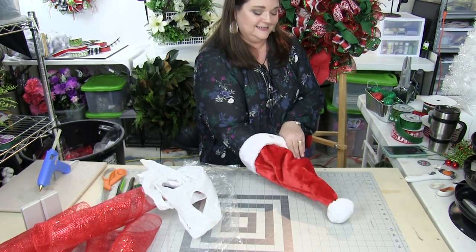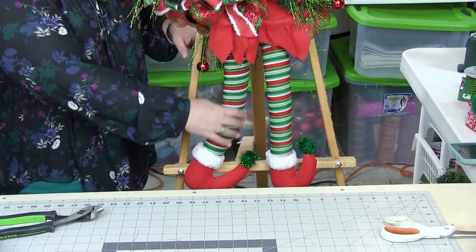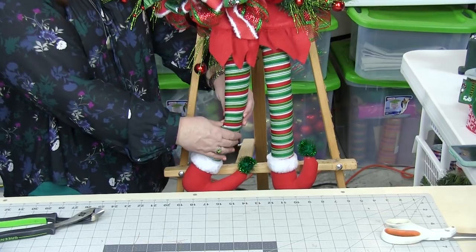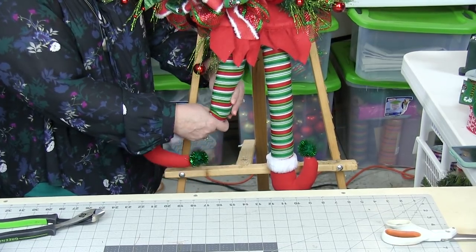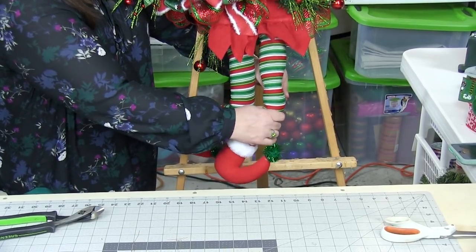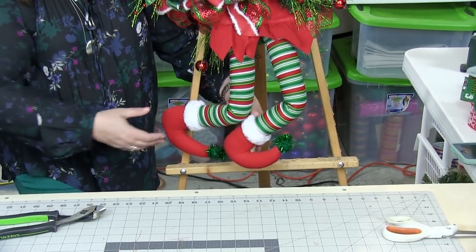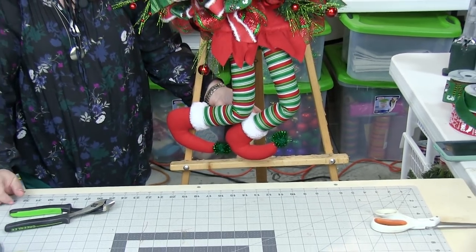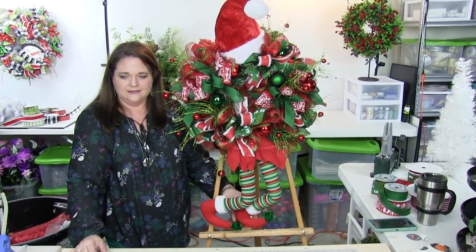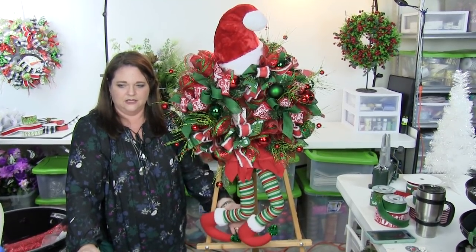I want to show you how you can give a little bit of character to the legs — they're bendable. You could just bend the legs like that, there's one, and there's the other. If you want to cross them you can, or have them bending in other directions. Bending them in the opposite direction of how we turned the hat is just a cute little look.